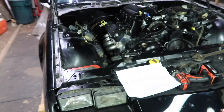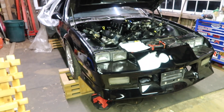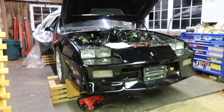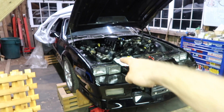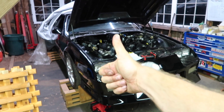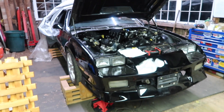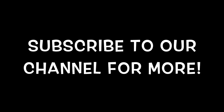Next time we see this thing, hopefully we'll have some LS power cracking some bald eagles. Make sure to like, subscribe, and comment on our videos if you want to see more of the American Mobile and maybe our next project. This is Steven signing off — dirty, late, tired. Peace.